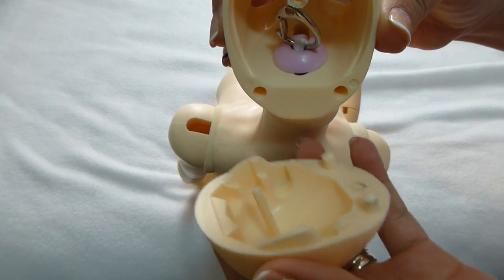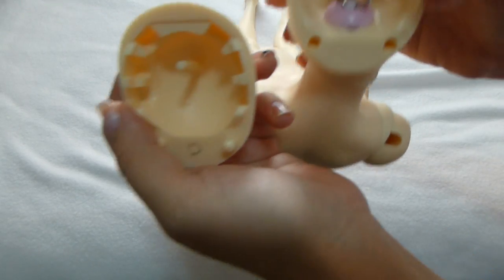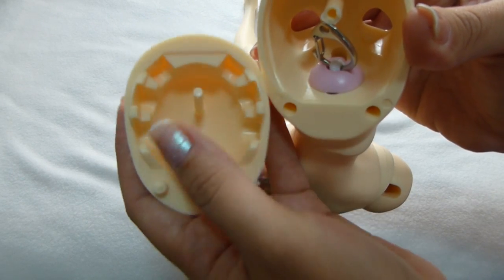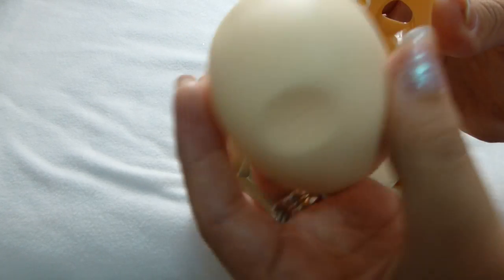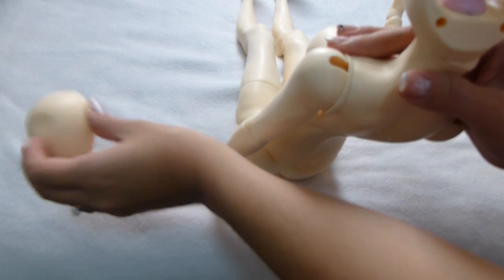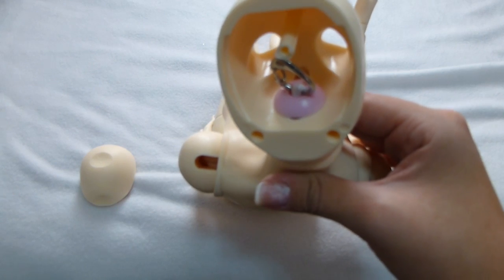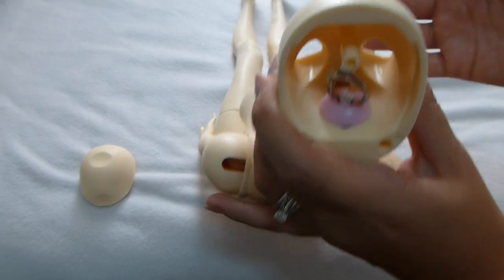The head cap comes off a lot easier than most of the Kujo dolls, which is really nice. It's put together with pegs — three holes here go and match up with the pegs on the head cap. You'll also notice on the back of the head cap it says BJD Shop. From what I understand, it's the same company — Kujo actually has this name as well. So even though it says BJD Shop, it's still sold on the Kujo website and manufactured by Kujo.